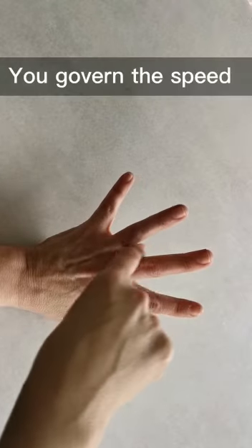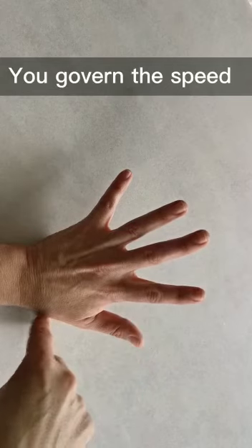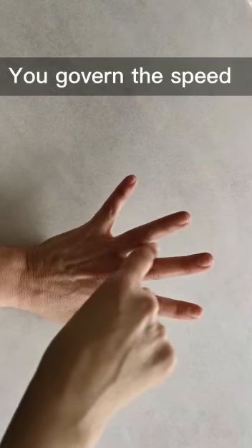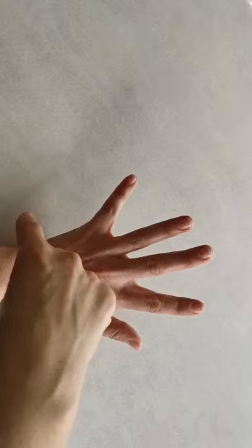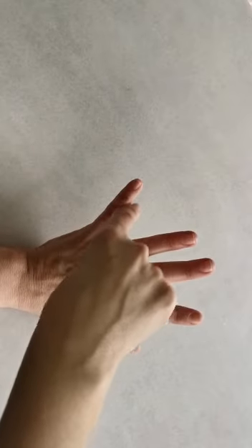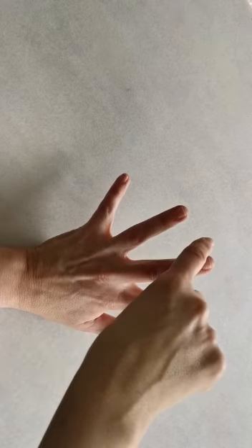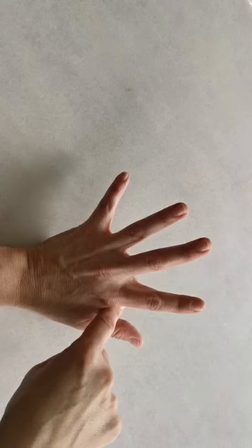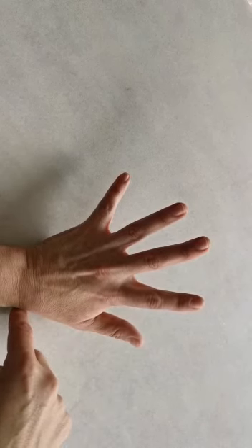The pace at which you travel around your hand will be governed by you. If you're experiencing breathlessness, you may initially travel around your hand quickly, but with each journey the time will become longer and your pace will slow down. Five minutes of breathlessness can feel like 30 minutes and, despite reassurance from others, can be very distressing.